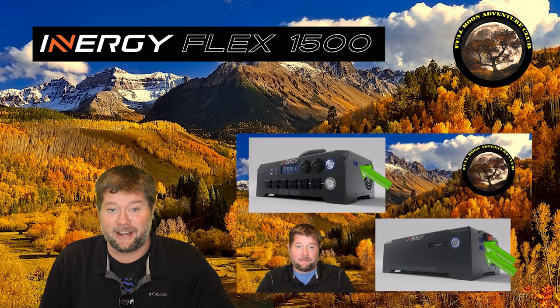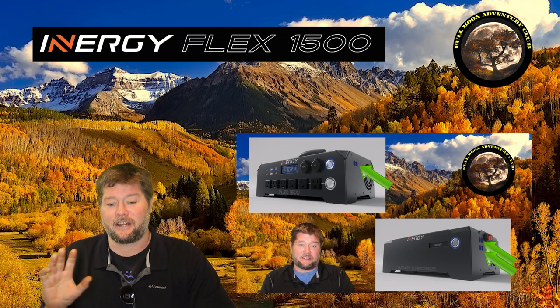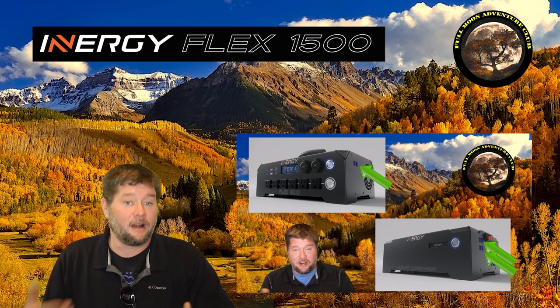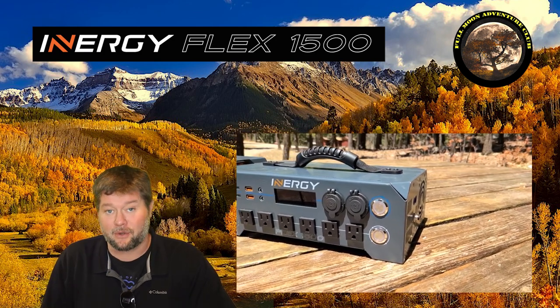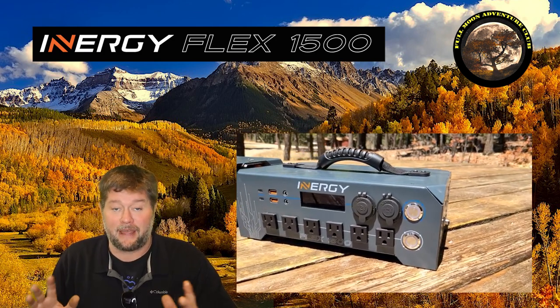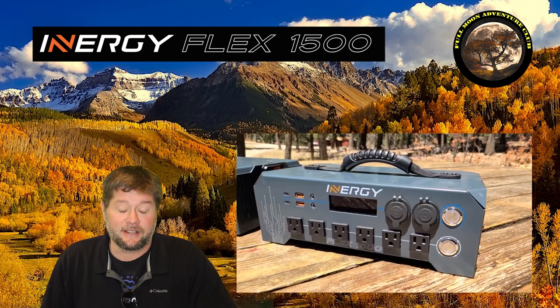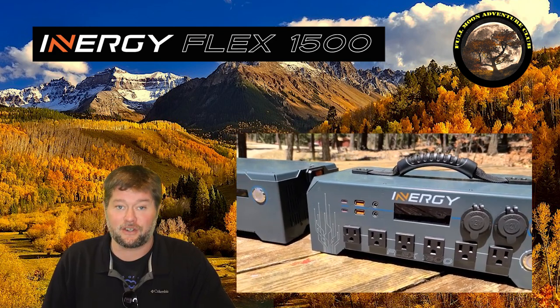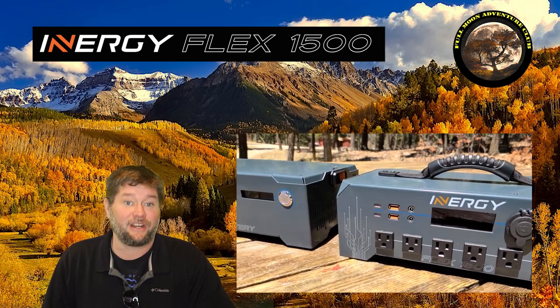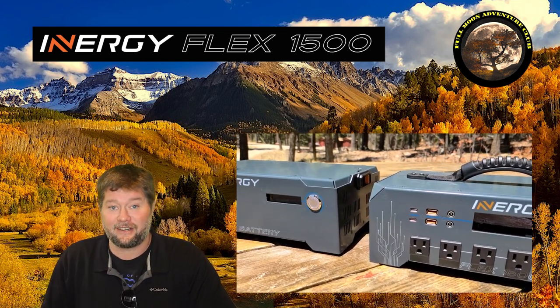This one's just about running a heater because I get so many questions about running an air conditioner or a heater off these types of solar generators. Though it's not practical, some of them can handle that massive amount of energy. So this is really going to push the Energy Flex hard at its maximum 1500 watt rating and even over that for the entire test.